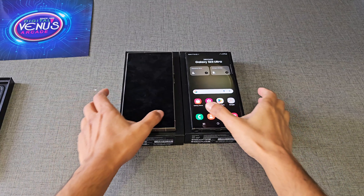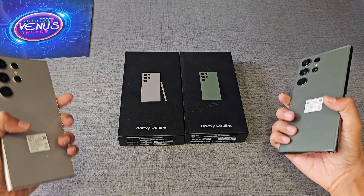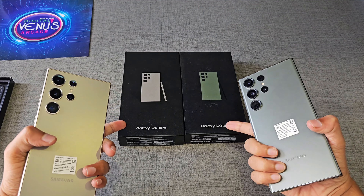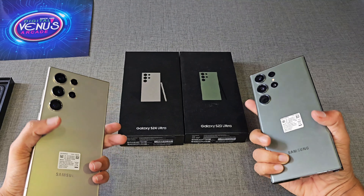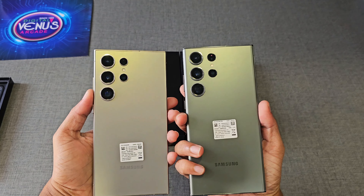Hey guys, welcome to another video of Fusion Studios. Today we are going to compare the S24 Ultra and the S23 Ultra. I am currently holding the S24 Ultra on the left and the S23 Ultra on the right. If you are going to upgrade your smartphone to the latest S24 Ultra, then watch this video before you buy.